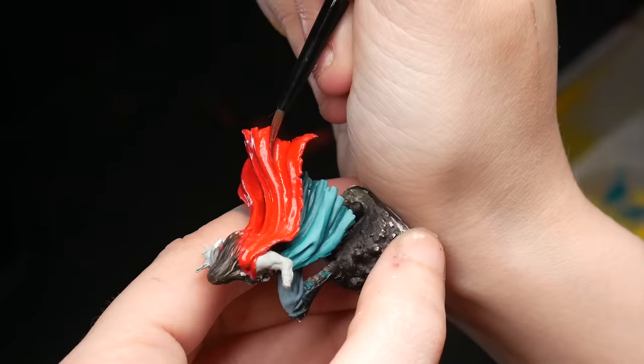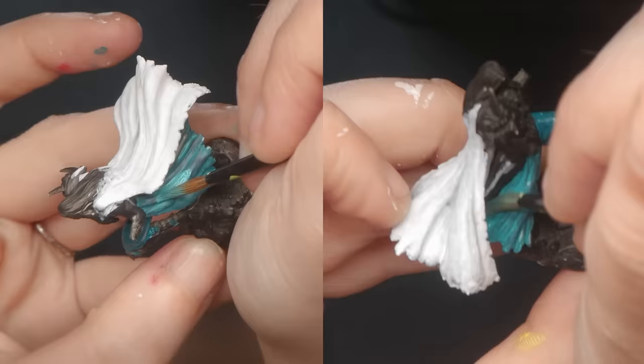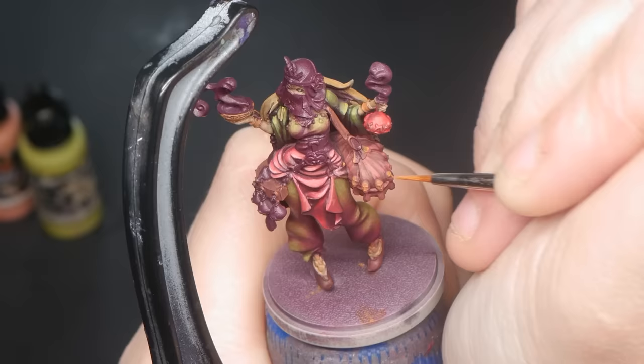The Secondary tier — second tier brushes are still pretty good brushes. They hold their shape, they have a tip, they're just good. Most synthetic brushes start in the secondary tier, as well as sable hair brushes that have been around the block a time or two. These brushes can be used for just about anything: base coating, layering, wet blending, glazing, edge highlighting — basically anything and everything. They're standard good brushes; they just aren't amazing.